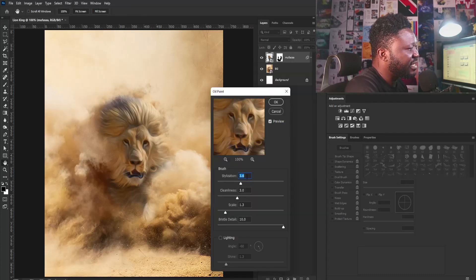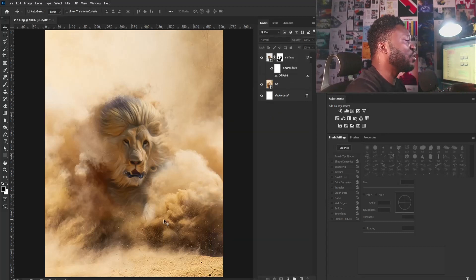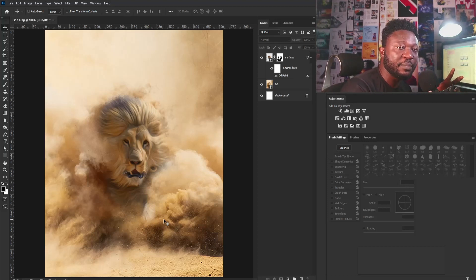I'm going to make my Stylization 3.6, Cleanliness is going to be 3.0, and Scale is going to be 1.3. Then I'm going to select the OK button. The whole idea of doing this is to create that smooth oily effect on the face of my subject. Doing that is part of what will help make the project look the way I want it.